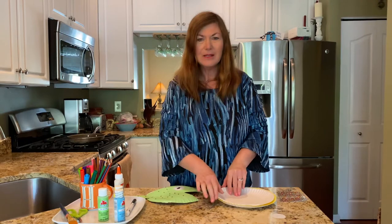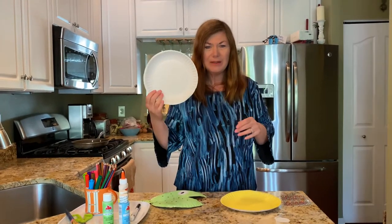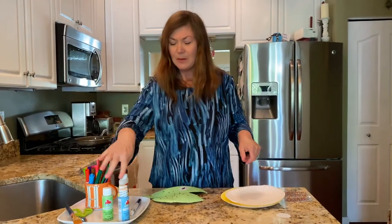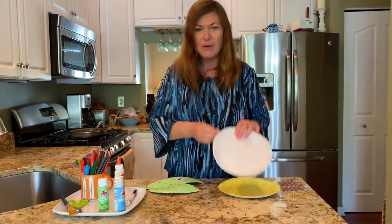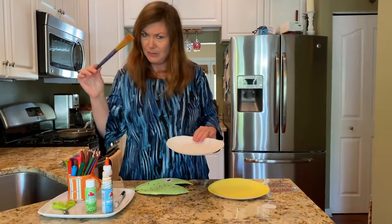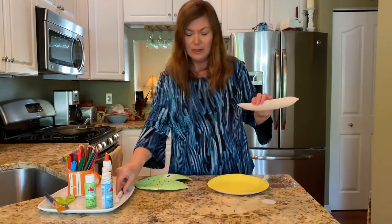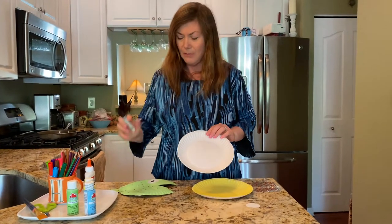You will need one plain paper plate and you'll need some paint or some markers or some crayons, however you want to color your plate, a paintbrush, scissors, glue, and a black marker.